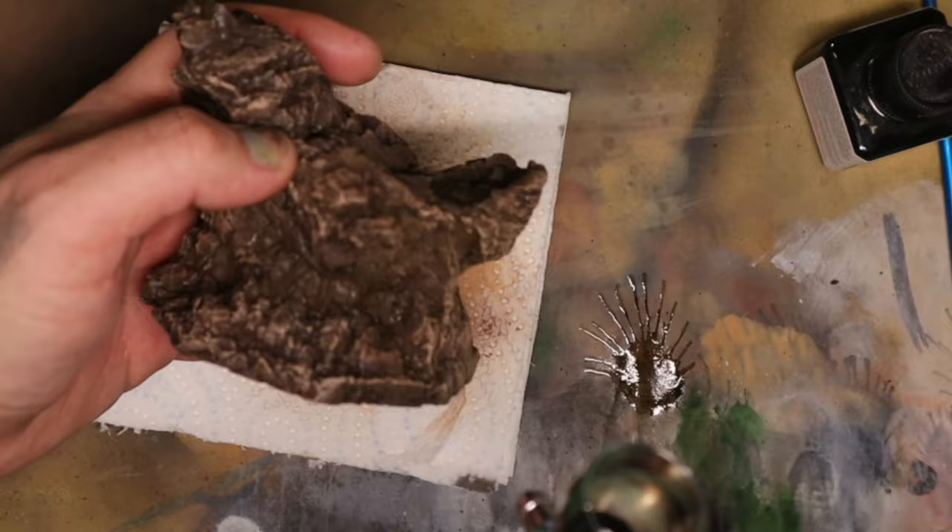I then needed to add some weathering to the armor. I used a light silver and went across most of the edges, adding dabs of paint to create a scuffed look — almost as if the paint on the armor had chipped. I dry brushed that same silver onto the gun, and that's where I called the body done.